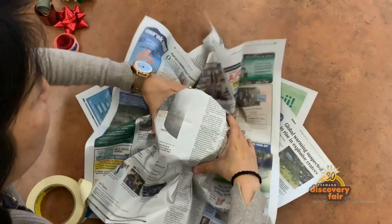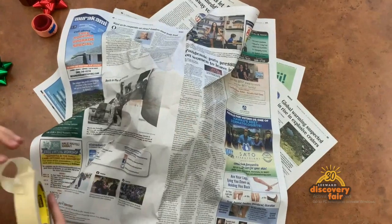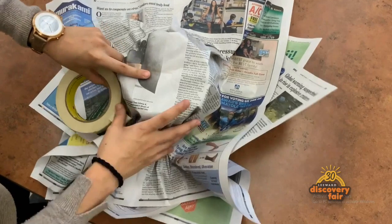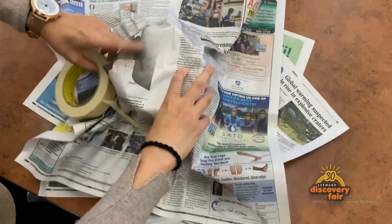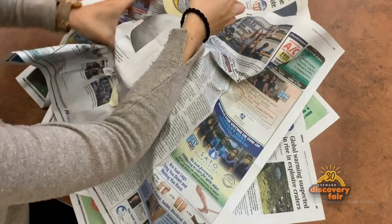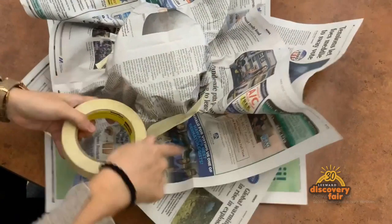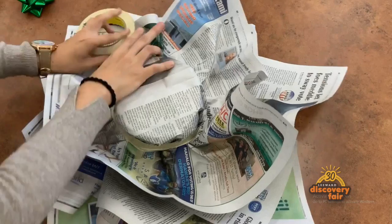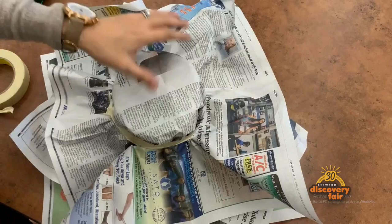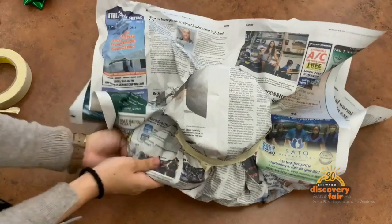As you can see, this part is easier done with two people, so a child doing this on their own may need your assistance. Once that is done, fold the edges of the hat to form a rim. You can also tape or staple the edges to shape a neat circular rim.